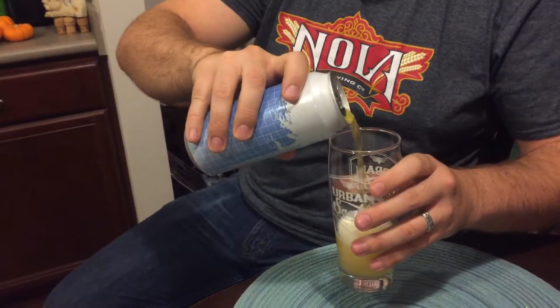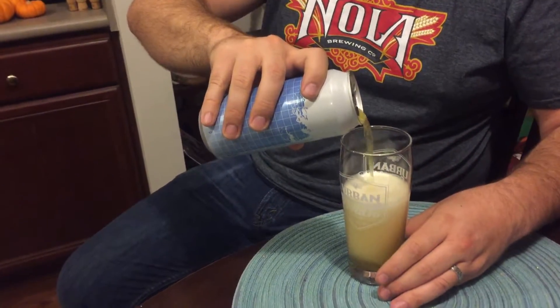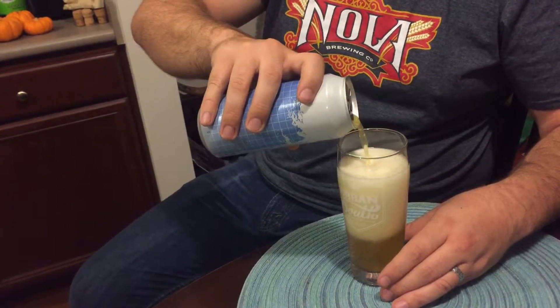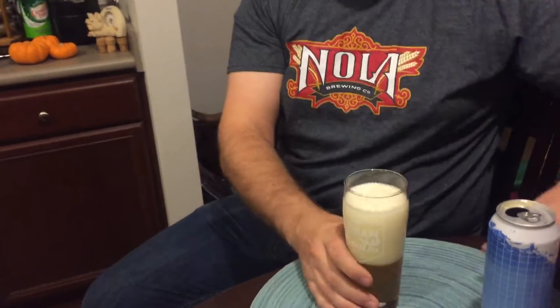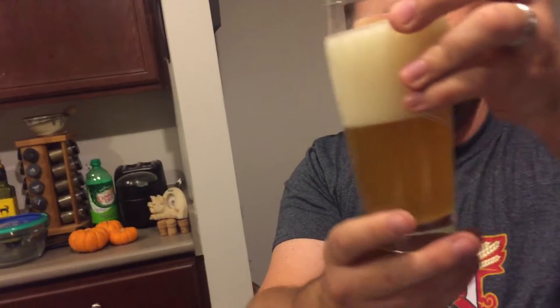So let's give it a look. Let's see how cloudy it looks with the lactose. Nice amount of head there. Good amount of fuzziness. Oh, it does look cloudy — look at that. I don't know if you can see that color, but it's like a really nice dark yellow, nice and cloudy. Nice and juicy.